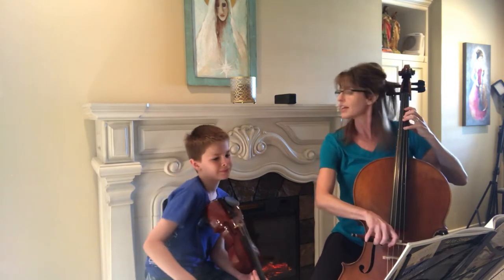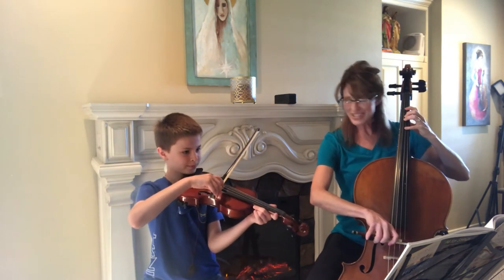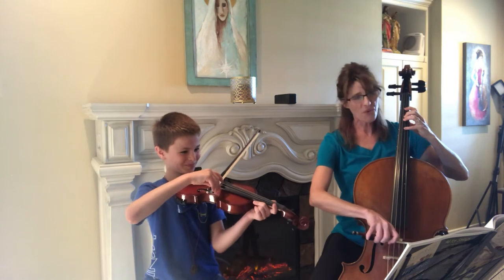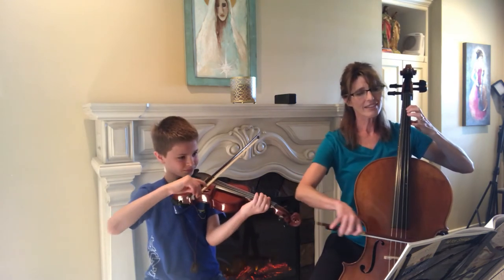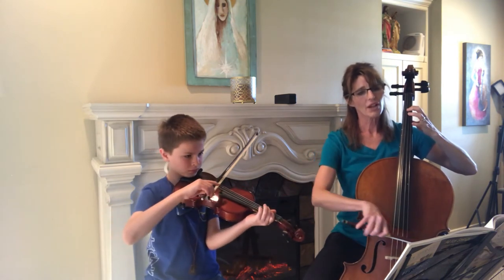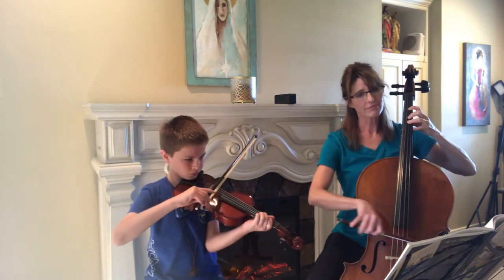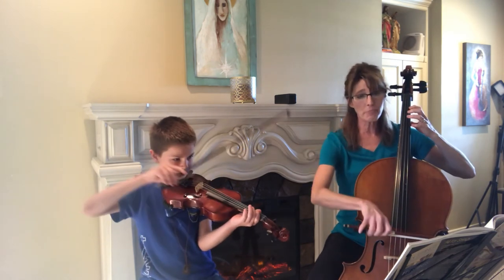French Folk Song starts with open string D. Ready? Get one, two, three, four. One, two, retake the bow.